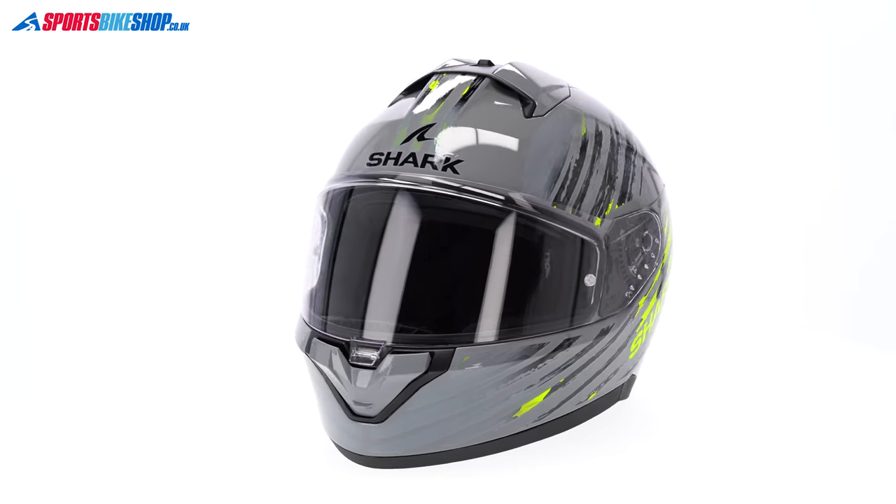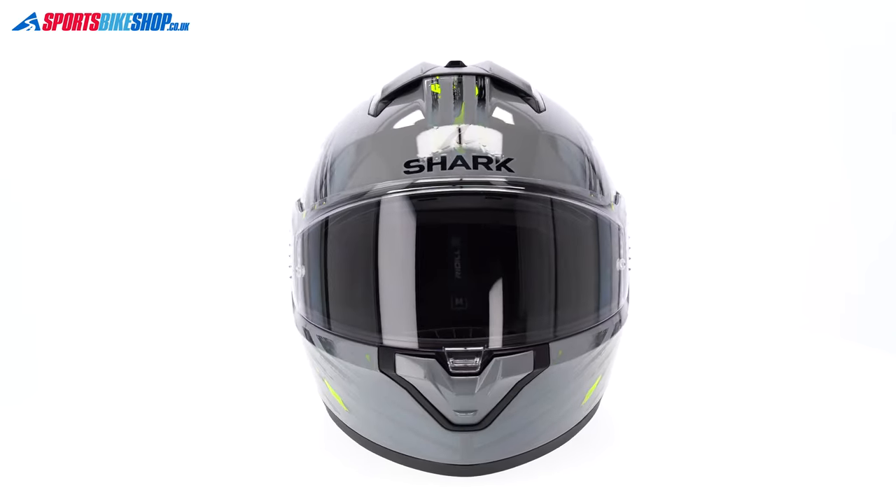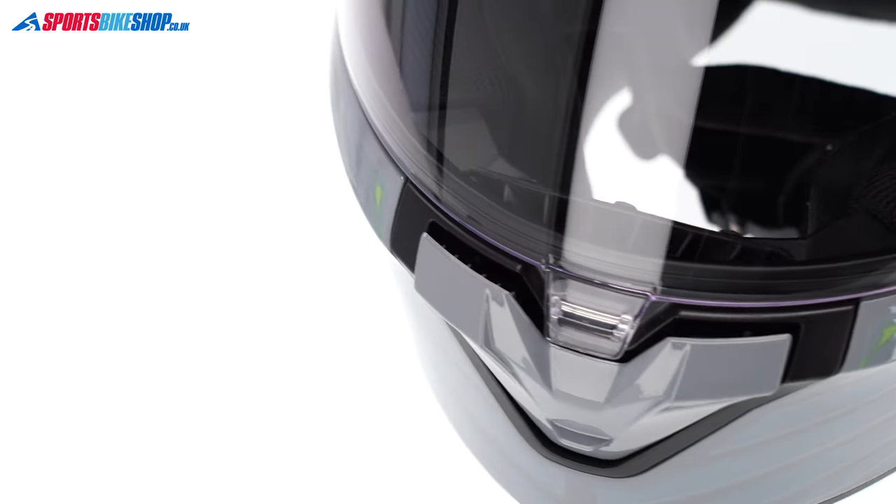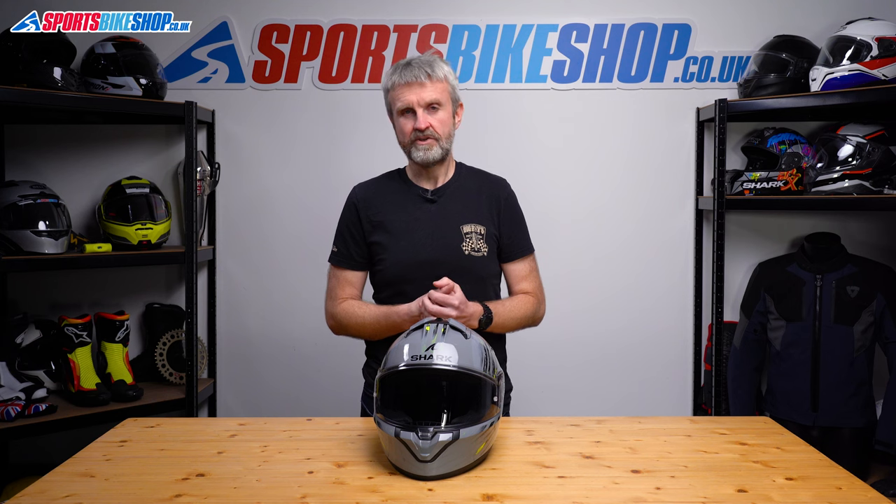This is helpful in a helmet that's supplied without a pinlock anti-mist insert. I rode in this helmet on a chilly, drizzly, damp evening to see how the lack of pinlock would affect vision. It wasn't perfect, and in any kind of sustained rainfall I would want a pinlock, but the amount of air in the lid meant the visor stayed clearer than I expected.